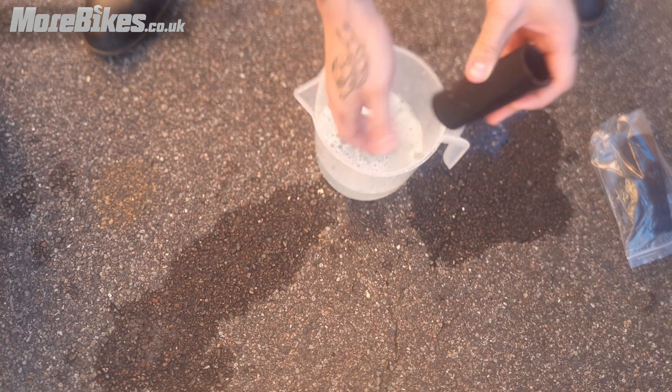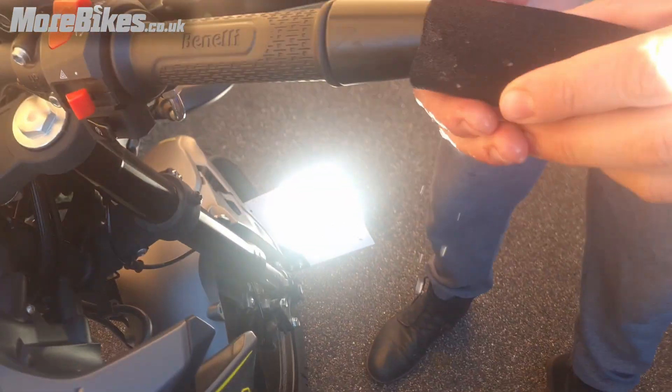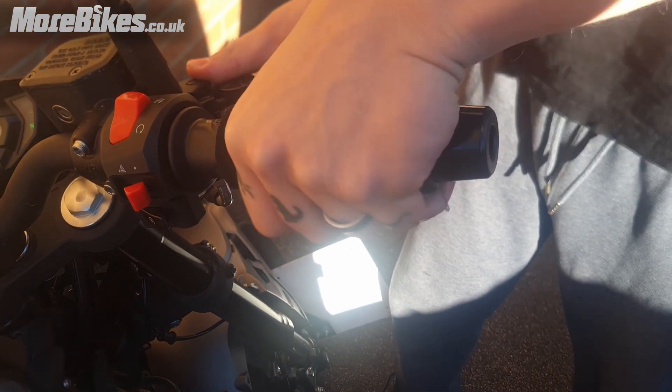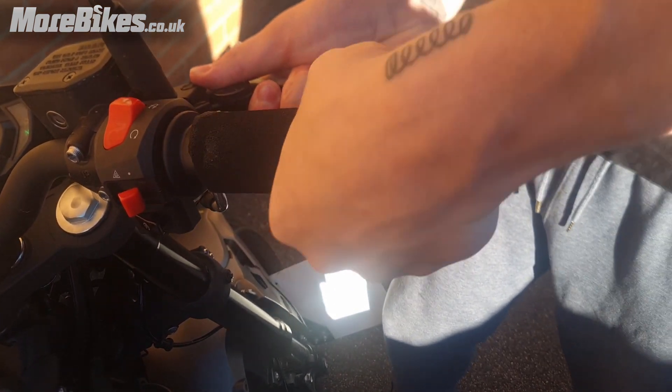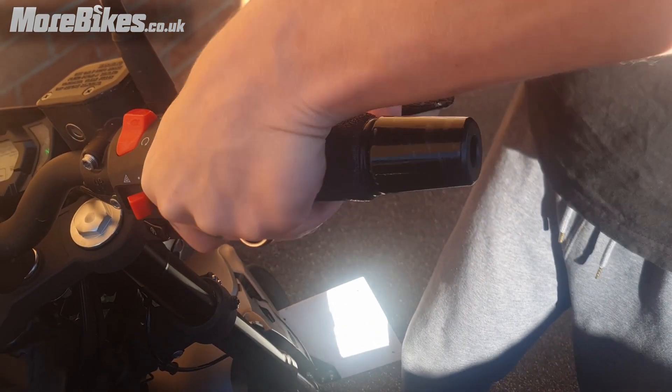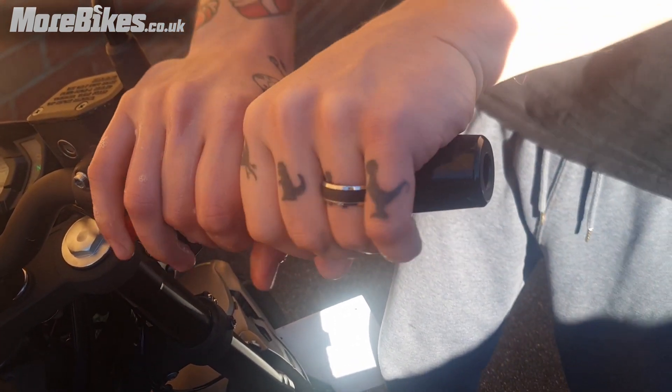Once I apply a little more soapy water, the grip should go straight on and fit well on both sides. In all, I'm really happy with how these have turned out. With the grip puppies in place I should have additional comfort and reduced vibrations while riding — a simple modification I expect to provide a very positive change to my next trip out.